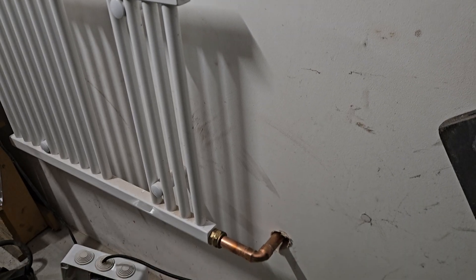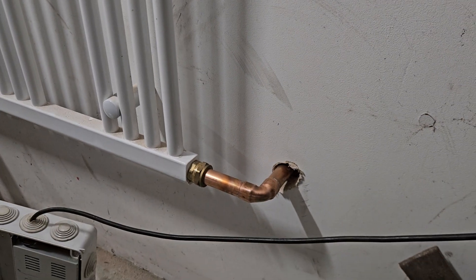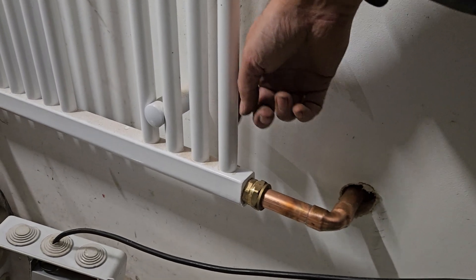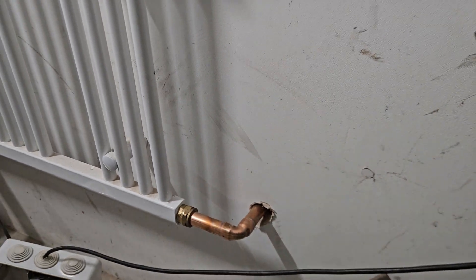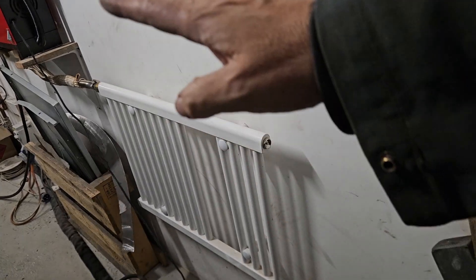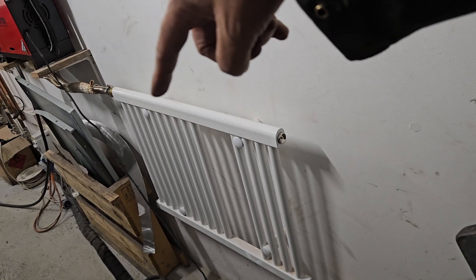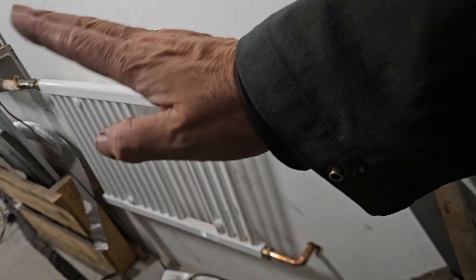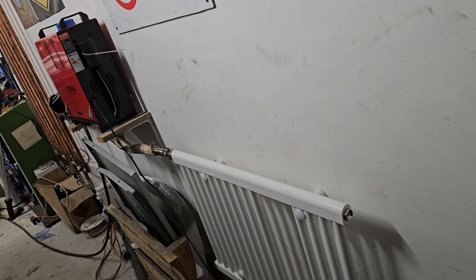A few fittings — this one here was actually a reducer, 22 to 15 — but this side of it screws straight in there. Obviously a couple of right angles, going through the wall at quite a steep angle this way. So any heat coming in, or any gases, go through here and spread around this area, then come out down in this corner. Because it's all at an angle, any moisture comes in and goes outside.